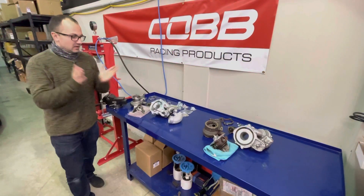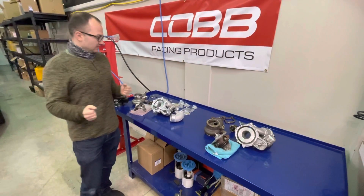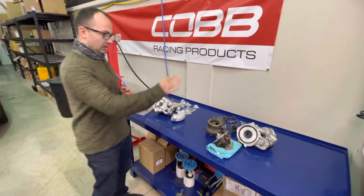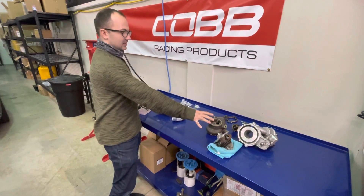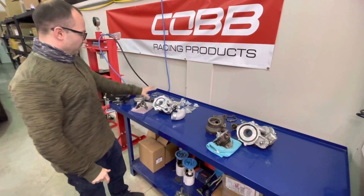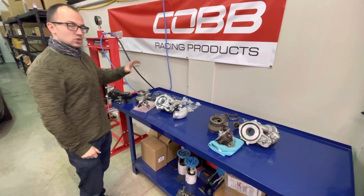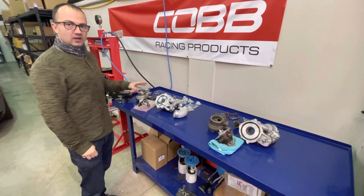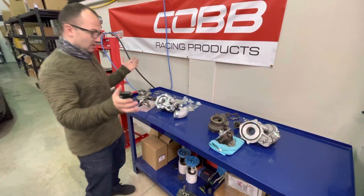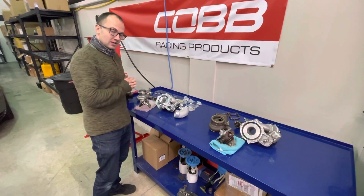Welcome back to Stratified and welcome back to our shop. What we have here is two turbochargers that are apart on the bench. In this corner is the OEM IS38 turbo out of our development Golf R, and here is the Garrett PMAX Stage 1 turbo that we're about to put in our Golf R. We want to take these apart, show you the differences, and take some measurements. Let's get started.